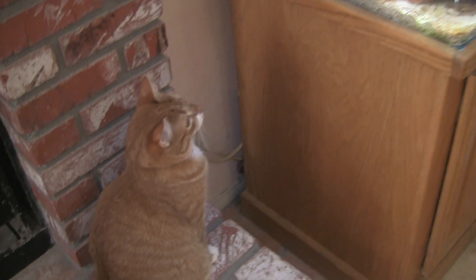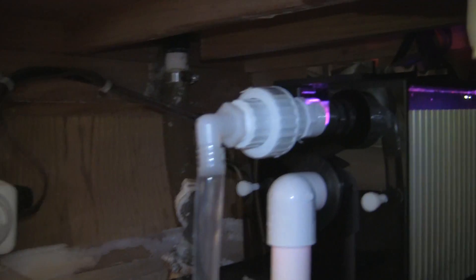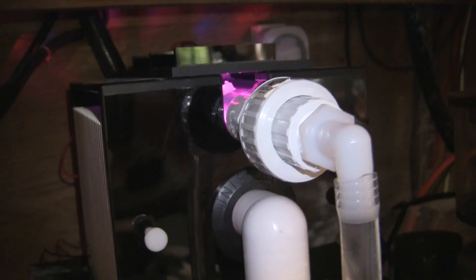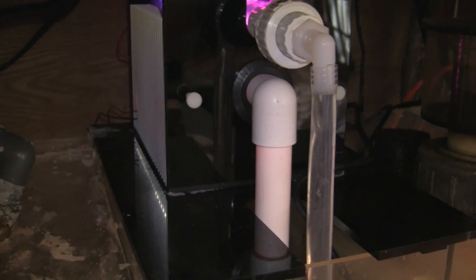Even though there wasn't much algae growing on the screen, it did seem quite easy to clean. I'll replace the screen back inside the scrubber. I have to admit I haven't yet gone to the hardware store to get a longer length of tubing, which I do need to do. But the screen went back in fairly easily, dealing with the union fitting was fairly easy, and unplugging the unit was fairly easy. At this point the amount of maintenance is really minimal and doesn't seem difficult. We'll wait for the test results.